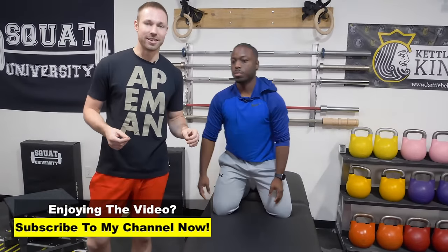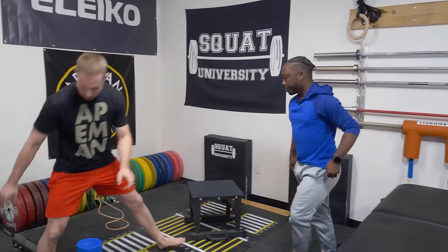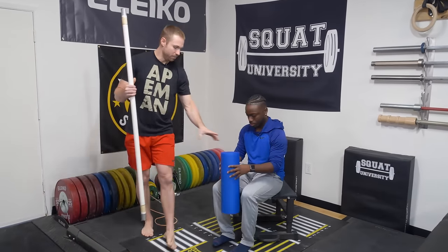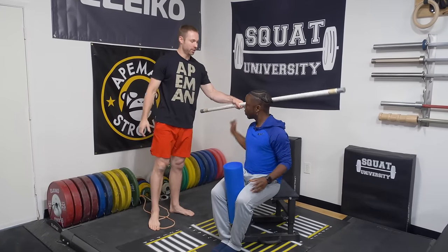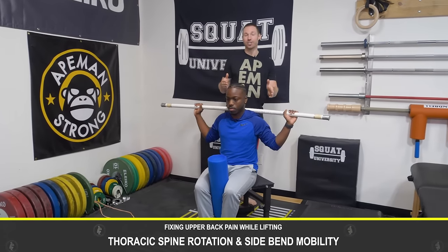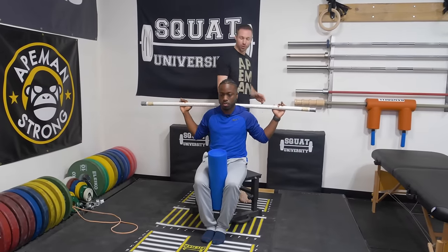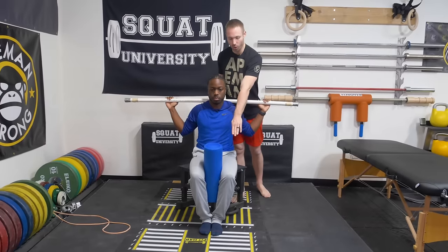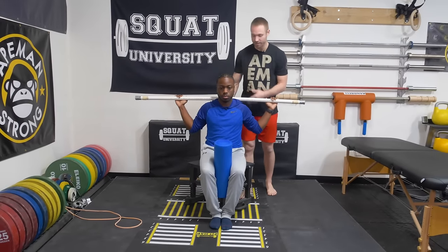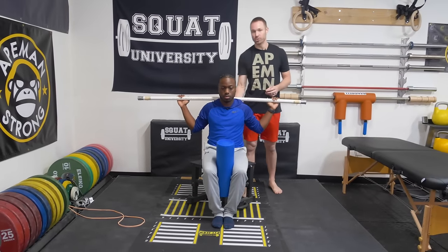Let's say you had a side-to-side difference — here's what you do. I'm going to have Darren take a seat. He's going to put the foam roller in between his knees and hold it against his back. This is called the thoracic spine rotation and side bend mobility exercise, and it's one of my favorites for improving mobility of the mid and upper back. In this position, he holds the foam roller between the knees to help lock in the low back and pelvis so it doesn't move — we want most of the motion to occur at that upper back region.